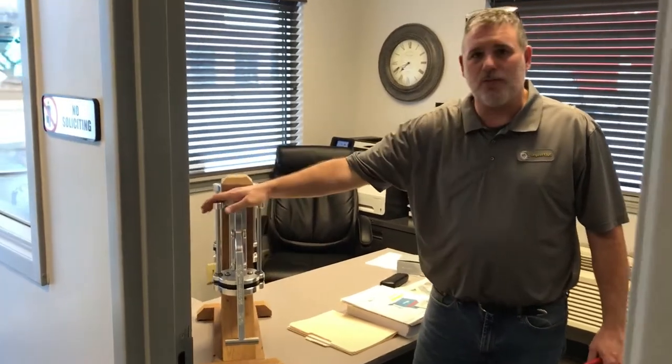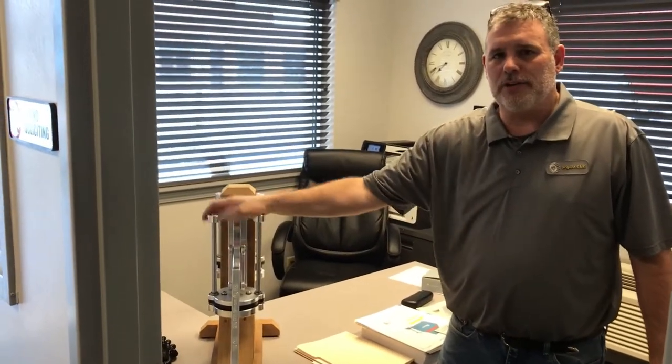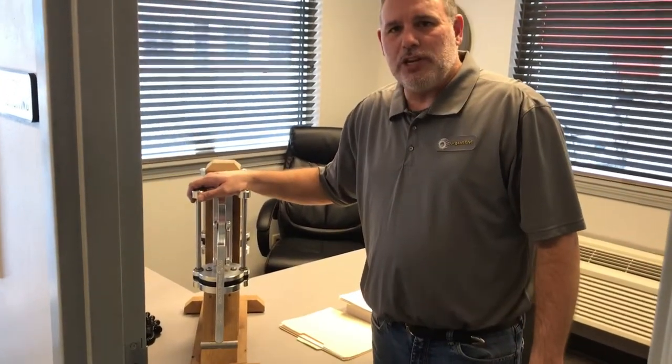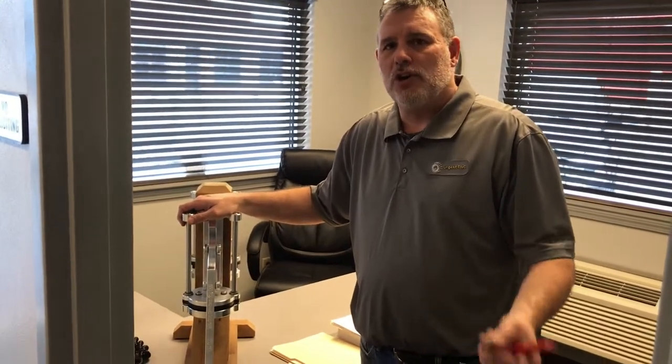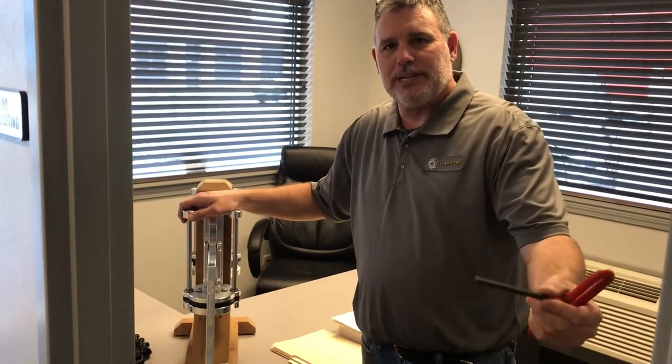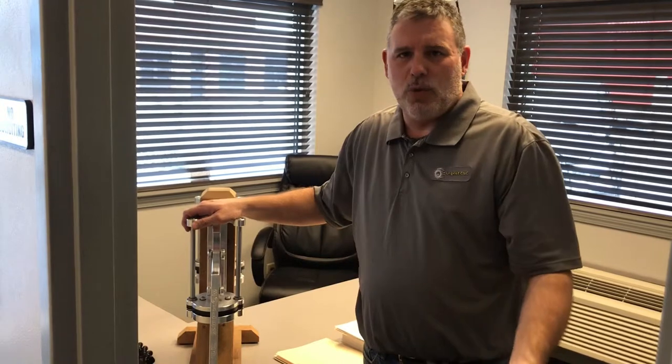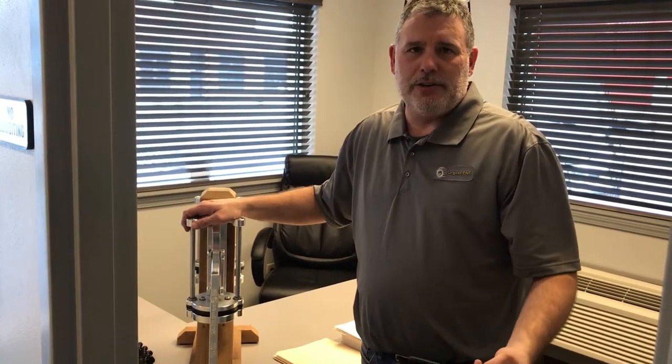This is Chris Baer with Squatch USA. I'm going to show you how to take this thing off the wall and move it to another location. Let's say you have multiple places you want to use your Squatch can crusher or French fry maker — maybe one place down at the lake, one on the back deck by the grill, and one in the kitchen.